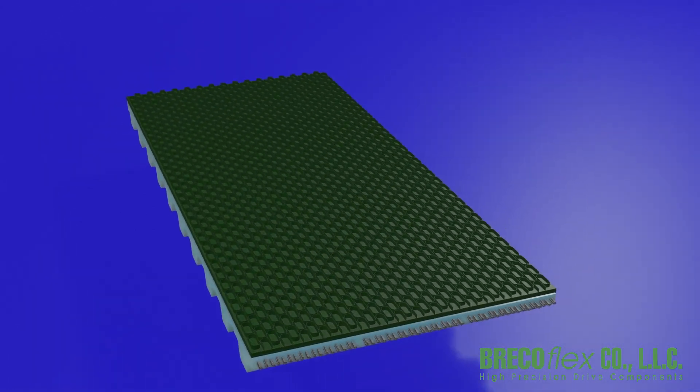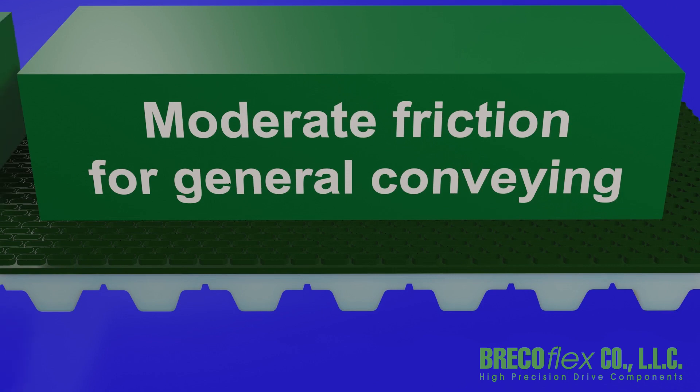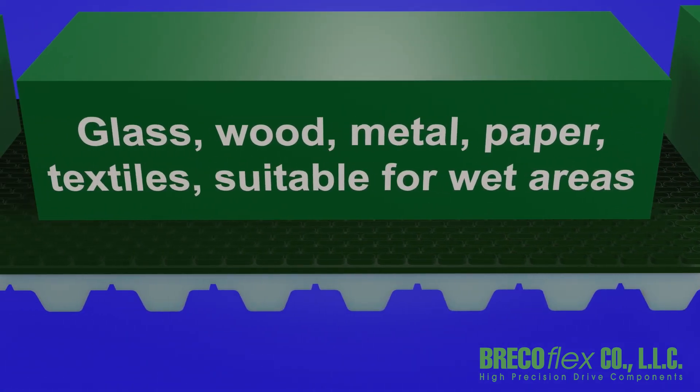Mini-grip is ideal for use in applications where moderate friction is required in the general conveying of materials such as glass, wood, metal, paper, textiles, and cardboard, and is suitable for wet areas.